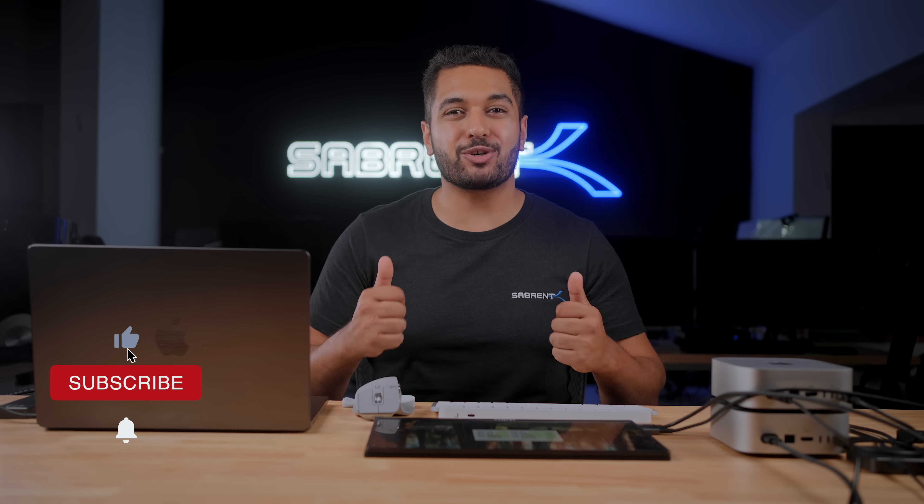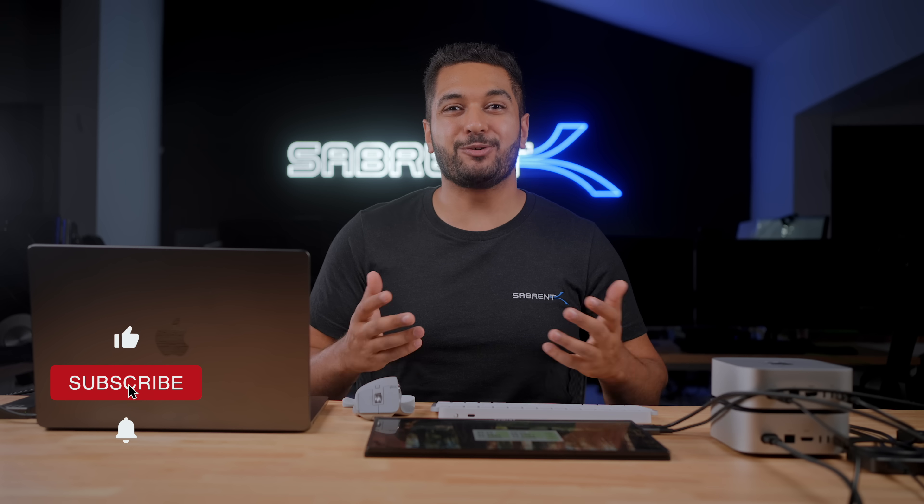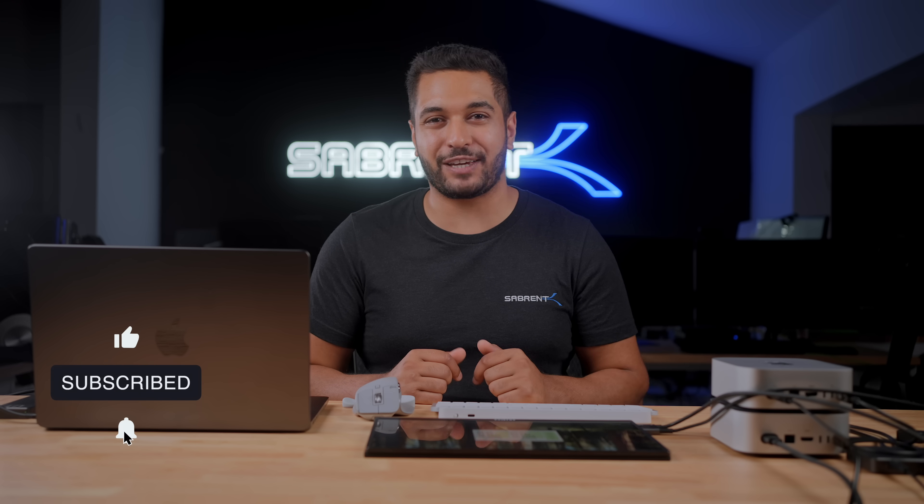Anyway, that's it for today's video. If you've enjoyed this, please smash that like button and hit that subscribe button and notification bell so you can stay updated with all our future videos. Thanks for watching and we'll see you in the next one. Bye.